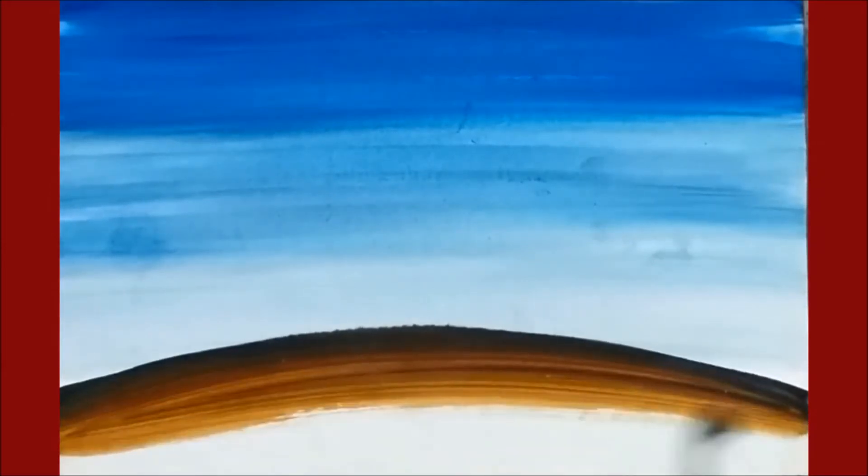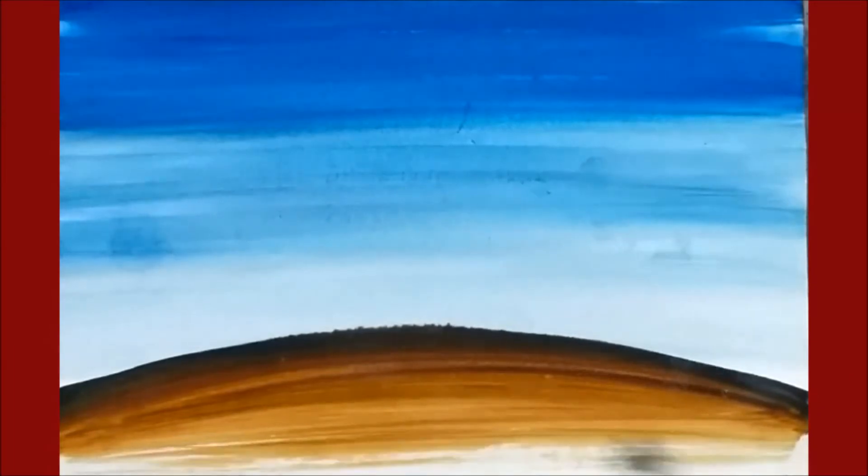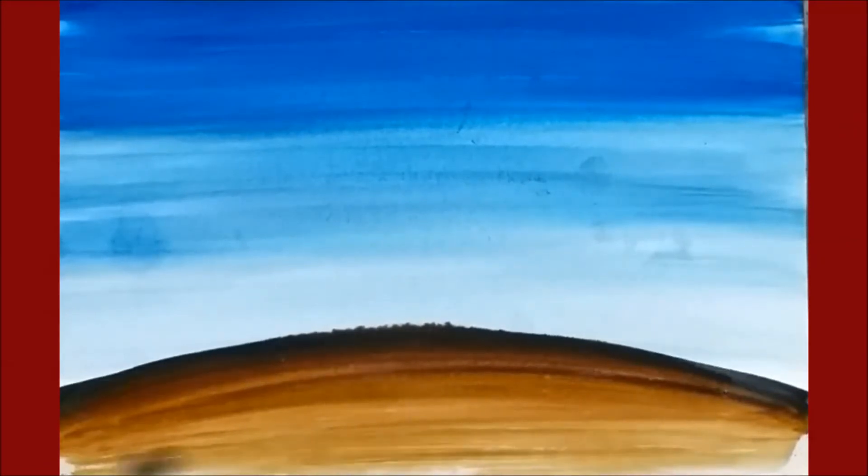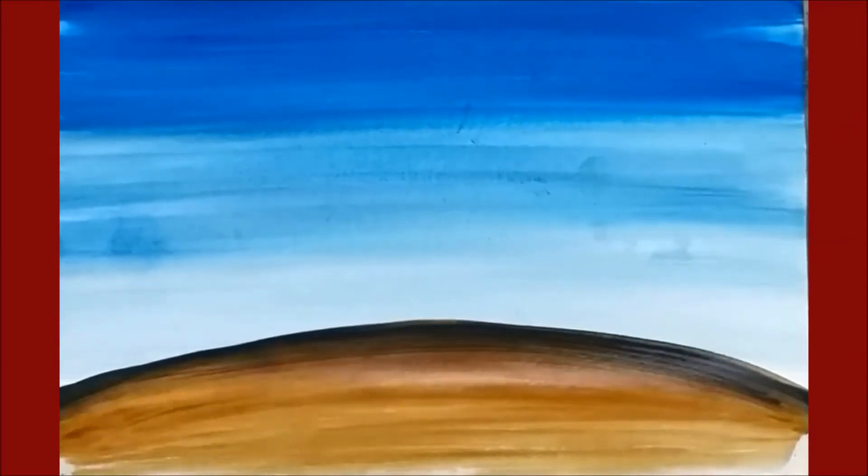Now I am going to make it brown. Take a black color, make it a curve, remove your color, take brown color. Mix it with black color and pull it down to show the mud. Now I am going to make it blue where people are going to play Garba. Here my land is done.